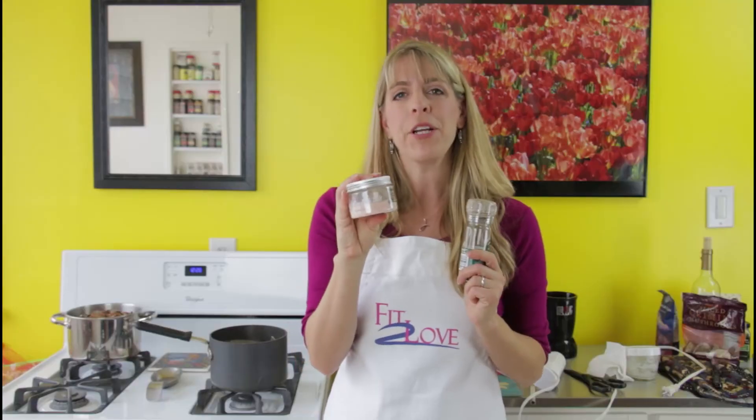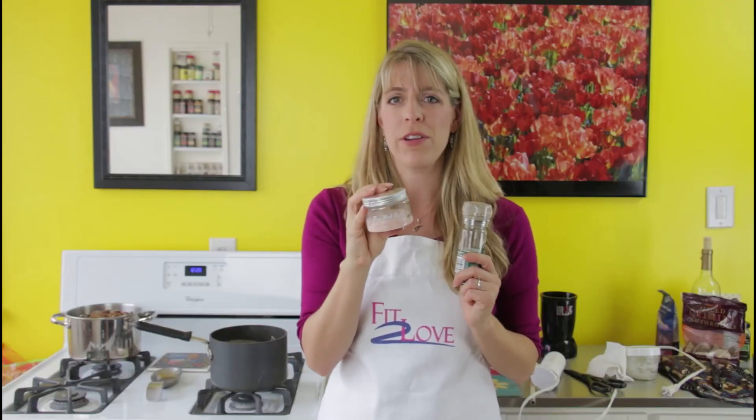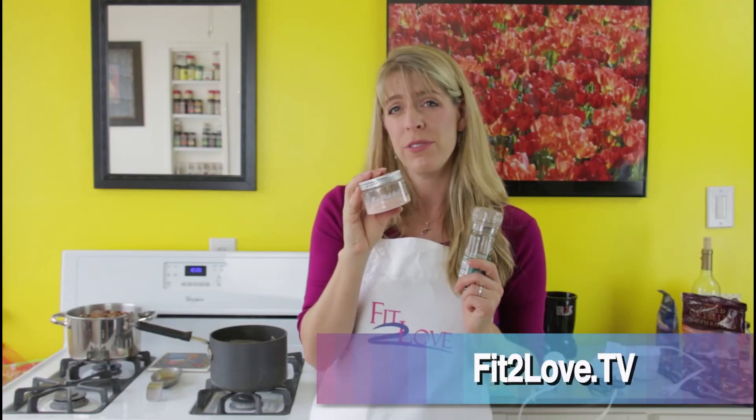All right. I'm gonna use pink Himalayan salt. There's about 84 different minerals and...